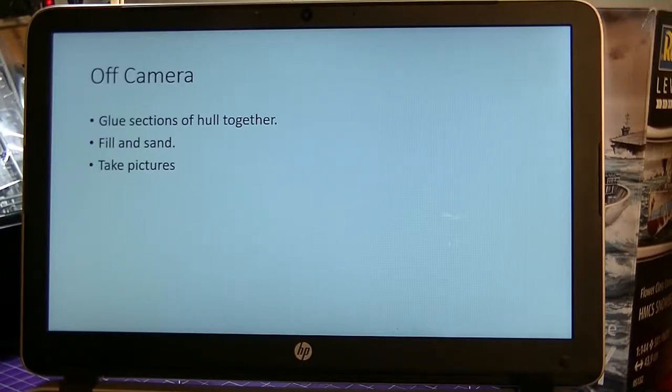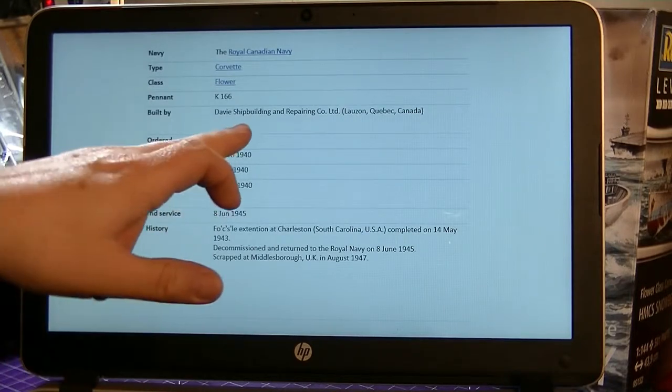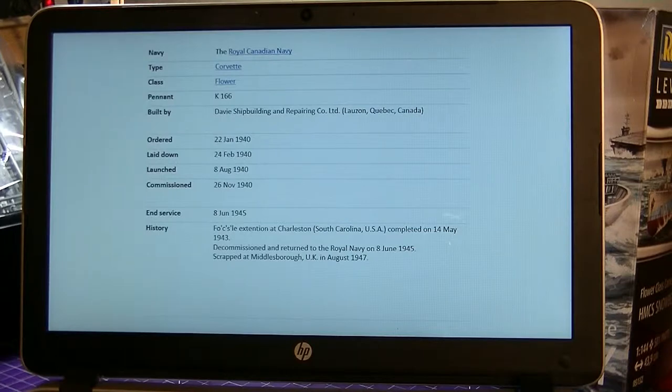With my build plan, this is what I'm going to do off camera. I want to put this section of hull together, fill and sand, take some pictures. The ship was built by Davey Shipbuilding and Repairing Company in Lauzon, Quebec, Canada. The ship was ordered 22nd January 1940, laid down 24th February 1940, launched 8th August 1940, commissioned 26th November 1940, and ended service 8th June 1945. The ship had an interesting stint in the Navy - it was decommissioned and returned. It was actually bought from the Royal Navy.